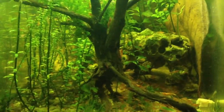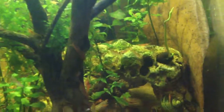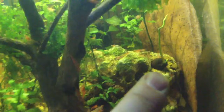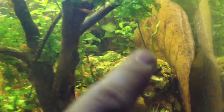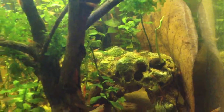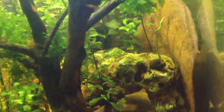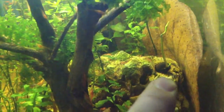Hey guys, this is an update on my shrimp tank — I added some new stuff. This little scene in here is actually the lotus blue fairy plant and I've had it in here for probably four days now, and it's growing pretty good.